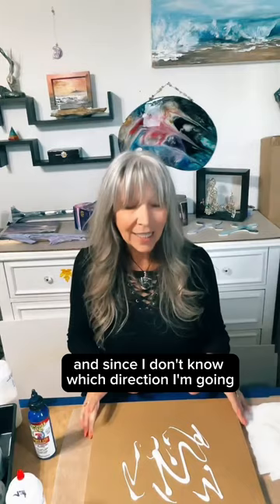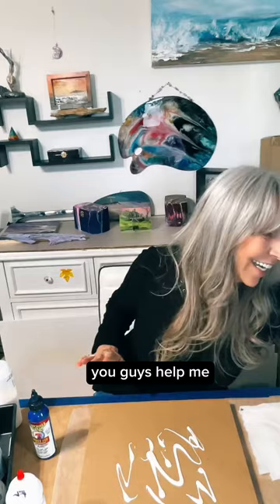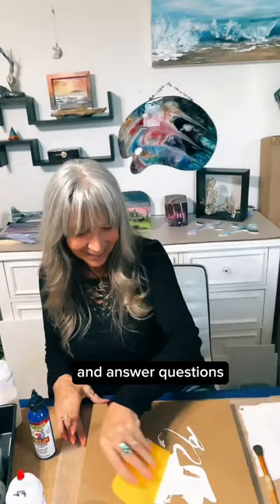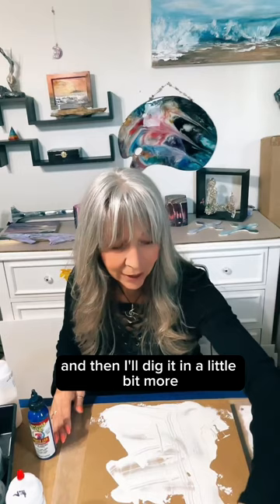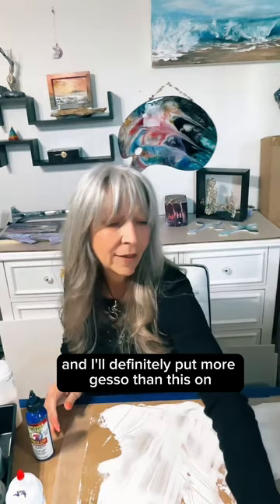I'm flying blind — I can't see anything. I appreciate you hanging out. Anyone willing to talk to anybody else and answer questions, I appreciate you, and those just hanging out watching, I appreciate you too. I'm just going to do this quickly with the gesso and then dig in a little bit more. I'll definitely put more gesso than this on this piece.